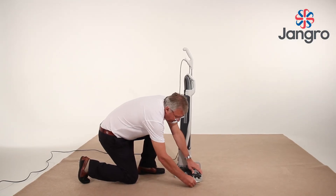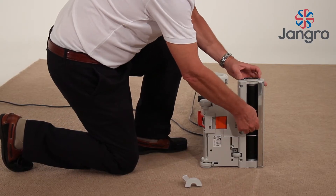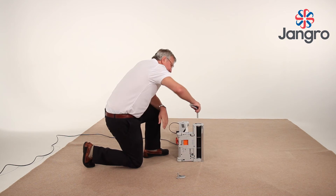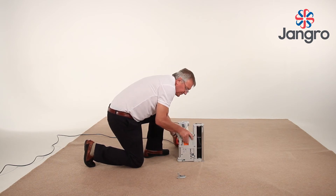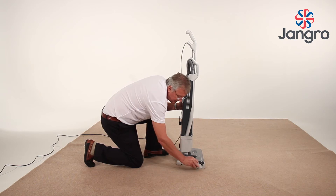Brush strip replacement: Press the release clip on the base and remove the end cap. Twist the roller until the brush strip is aligned with the exit aperture. Slide the brush out. Push in the new brush and push the end cap back in place.